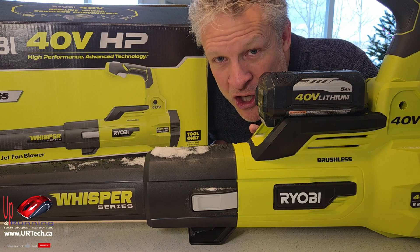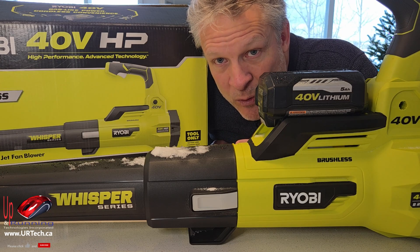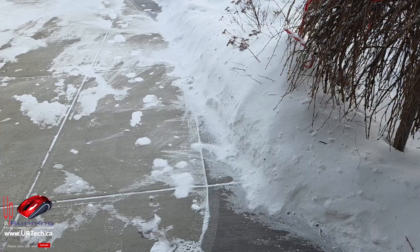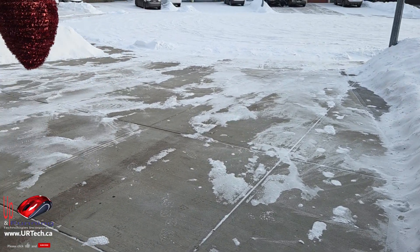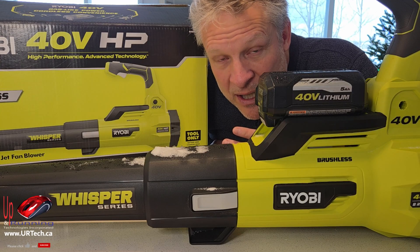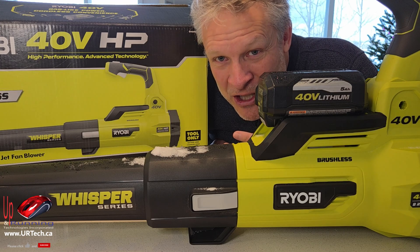Now where it did do an okay job was on foot paths — you saw me do the sidewalk and that was okay because it's not very wide. But you also probably noticed that it didn't scrape off the footprints or any track marks that people had gone through. For me, I'd just rather use a shovel. As you can see here, it doesn't leave a very nice edge — it kind of looks like it was done with a leaf blower. I like a nice edge done with a shovel.